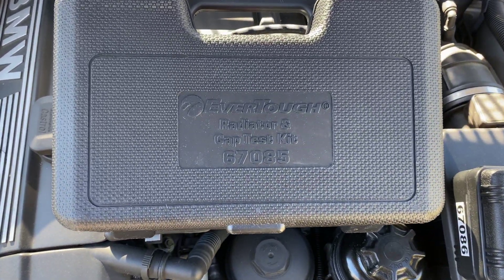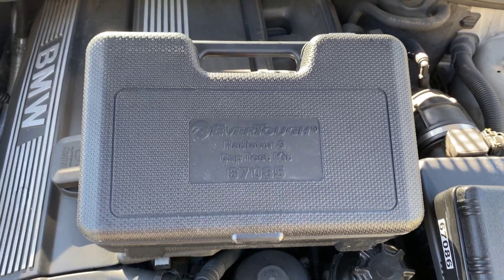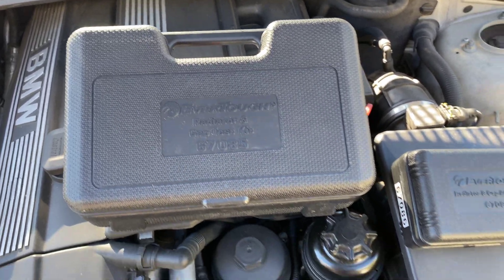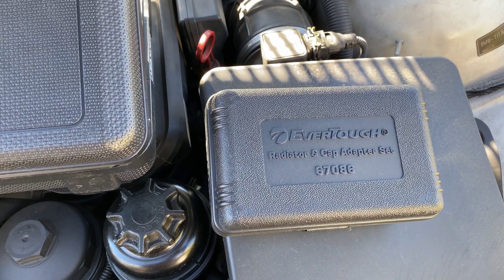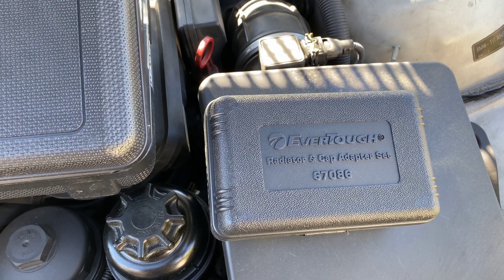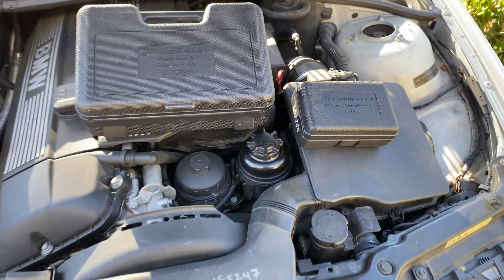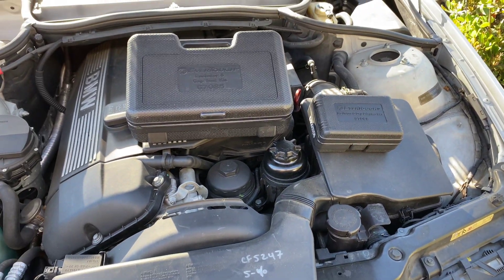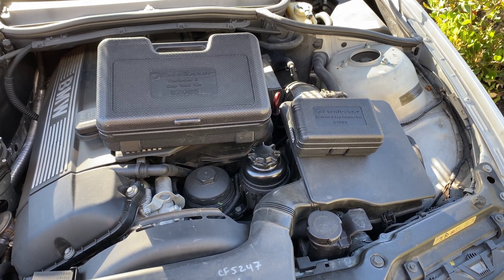Today we are using an EverTough radiator and cap test kit number 67085 and the adapter set radiator cap and adapter set 67086. This is for my BMW 330i and we're losing fluid, so let's find out what's the problem.